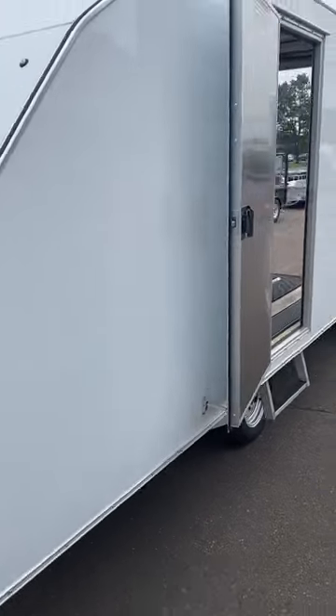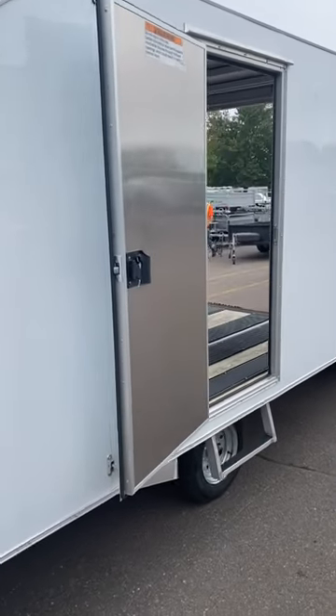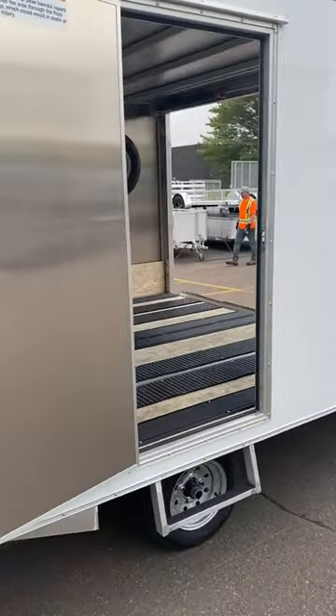Over on the side, they are optioned with a side door. We also added a step so it's easier to get in.